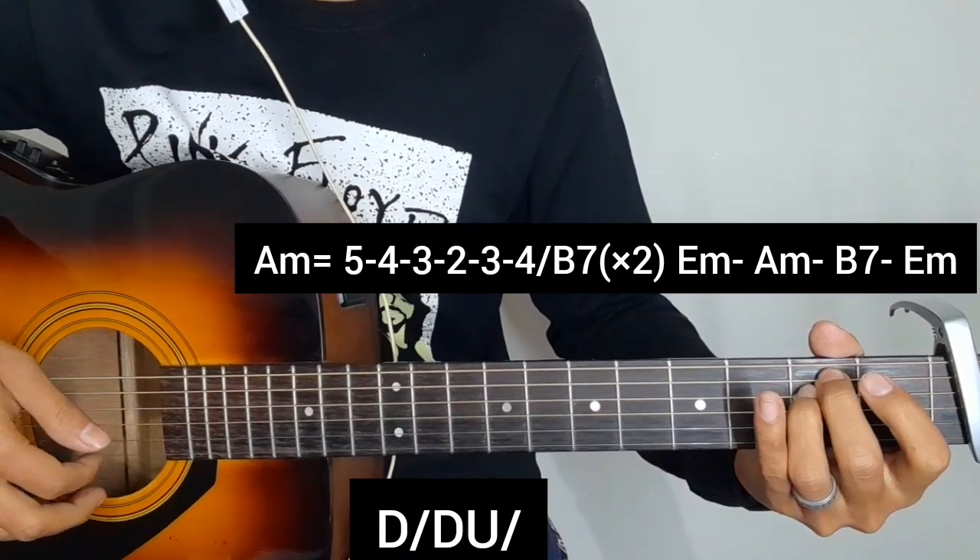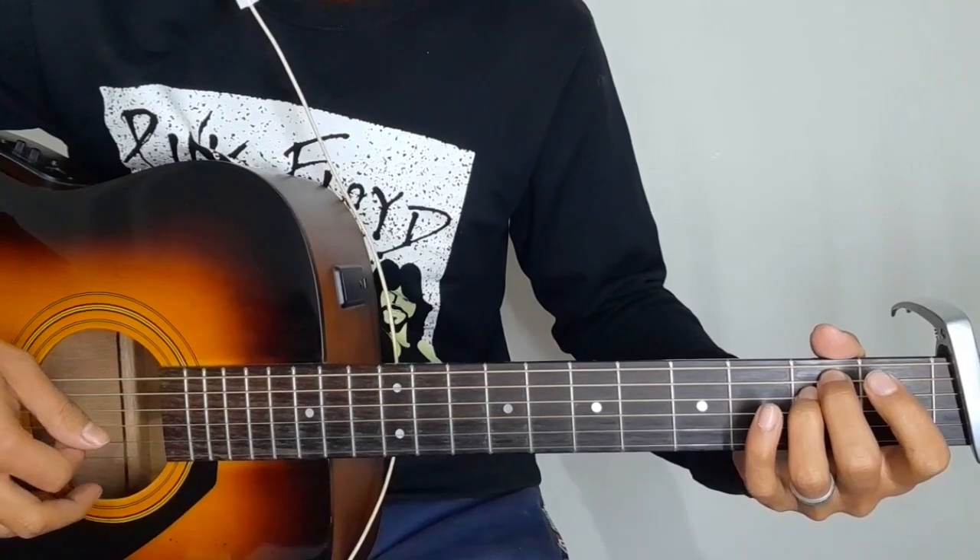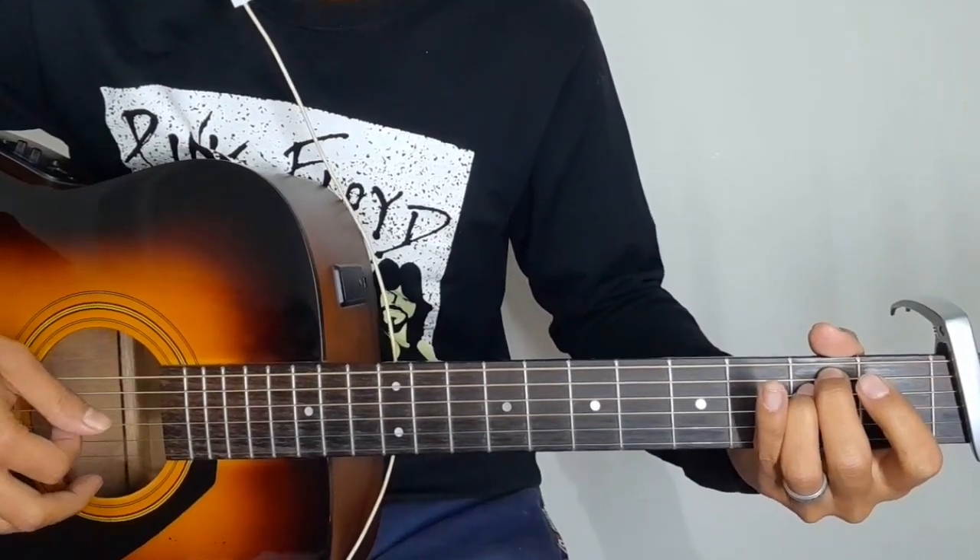I will repeat the chord in the ending. The song is very good — don't forget to like, share and subscribe. All right.